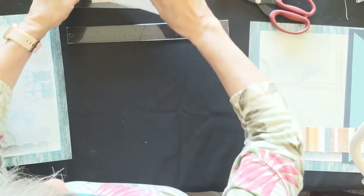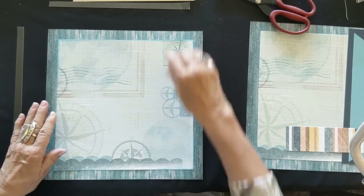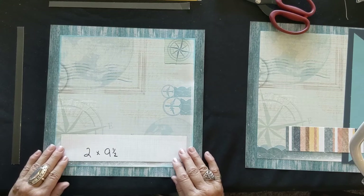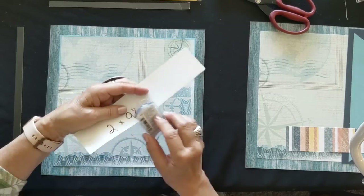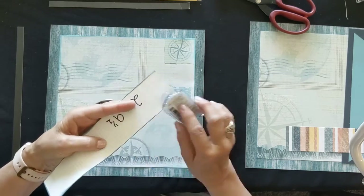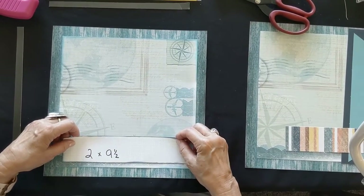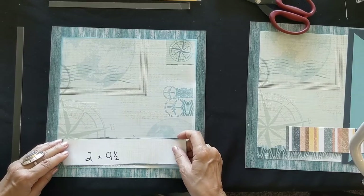Any of those pieces you want to chalk up, do it before we get ready to glue things down. Make sure you have these four pieces to start with. We'll start adding things to our background - page one. The first piece is your white two by nine and a half, centered side to side and up maybe an inch to an inch and a half from the bottom. I'm going to add some color just so you can see the edges and where it goes.